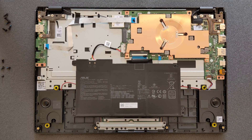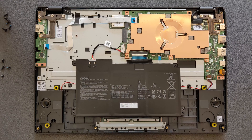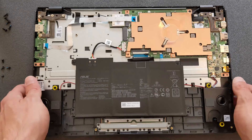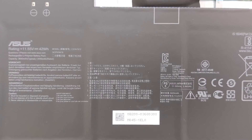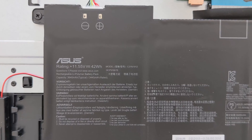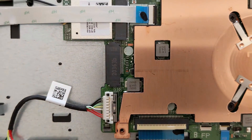Once the back panel is removed, that's how your laptop looks inside — a huge battery, small motherboard, which is the usual kind of view for these types of laptops. There's the battery; I'll leave the battery details in the description. And there's your Wi-Fi card — you can barely see it but it's there.